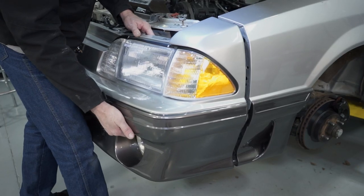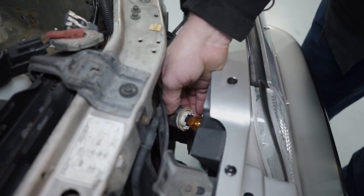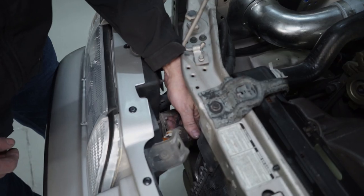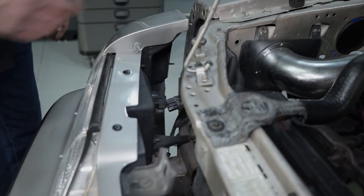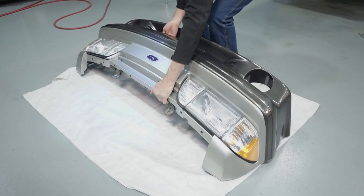Carefully bring the bumper forward and rest it on the bumper support. Take this time to disconnect all the electrical connections. Now you can completely remove the front bumper from the car. Reverse these steps to reinstall the front bumper.